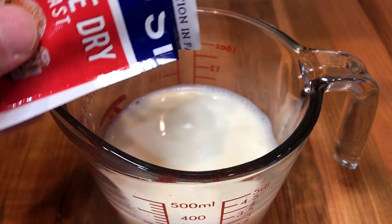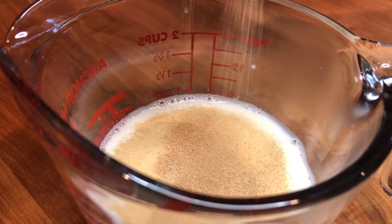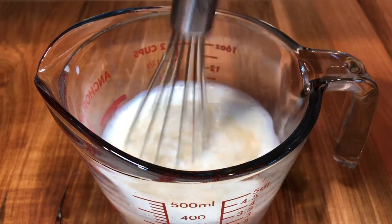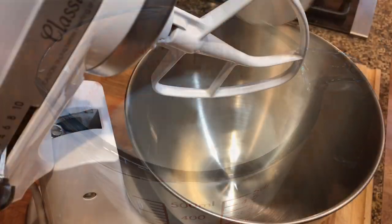Start with one cup of lukewarm milk. To that, add one packet of active dry yeast — a quarter ounce, seven grams. Mix it well and set it aside to activate.